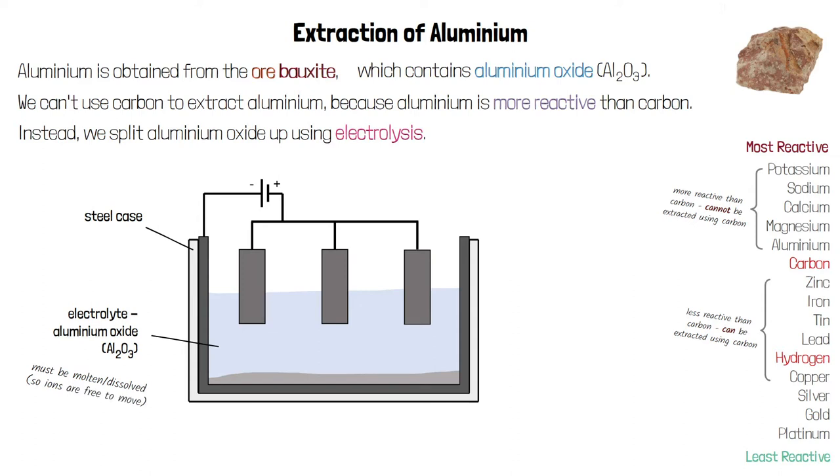Aluminium oxide has a very high melting point, so we dissolve the aluminium oxide in molten cryolite. Cryolite is a different compound of aluminium with a lower melting point. This lowers the overall melting point of the electrolyte so we can use lower temperatures for the process, which requires less energy and therefore makes the process much cheaper.